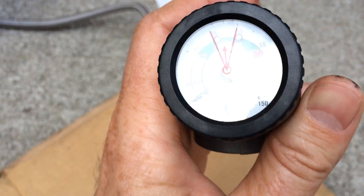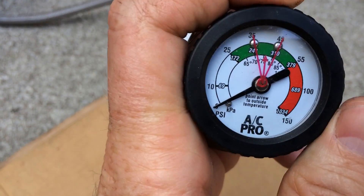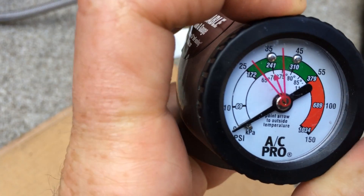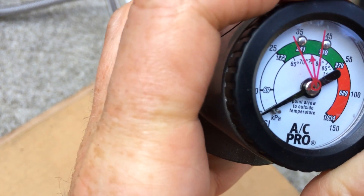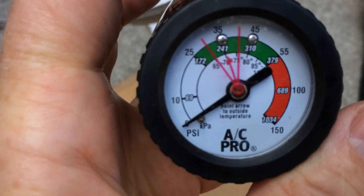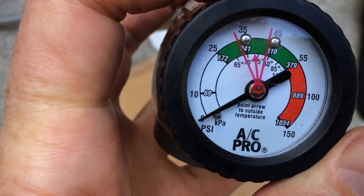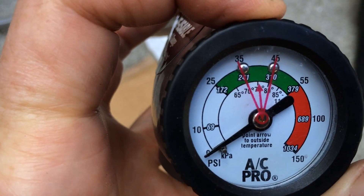You can see this hose has a gauge on it, and you want to set the little arrow to be pointing to whatever the temperature is when you're doing the job. The pressure is dependent on how hot it is outside — so if it's 75 degrees, you would put it there.